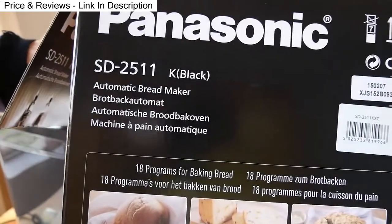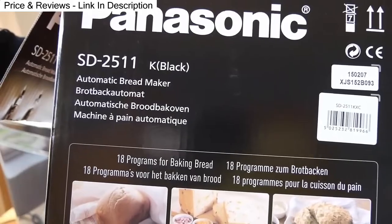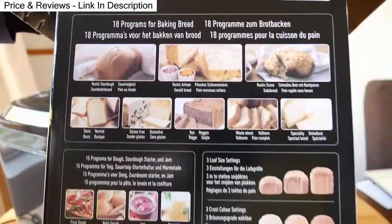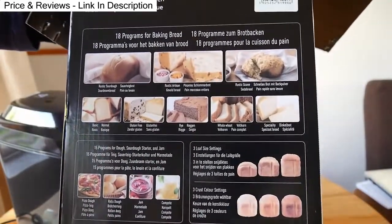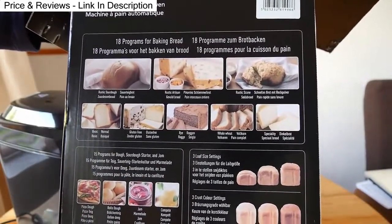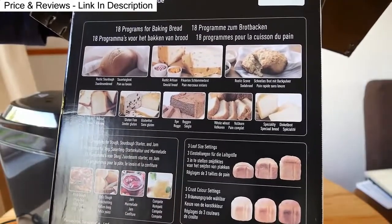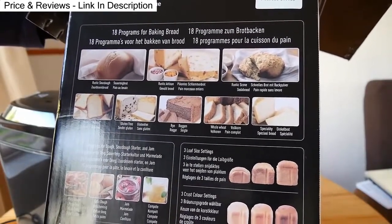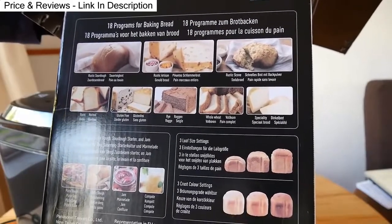This is the Panasonic SD2511K Automatic Bread Maker. There's some information on the side of the box. It tells you that it has 18 programs for baking bread, and it gives you a few examples, including its rustic sourdough, rustic artisan, rustic scone, and basic gluten-free rye and whole wheat.